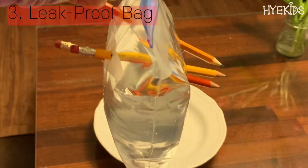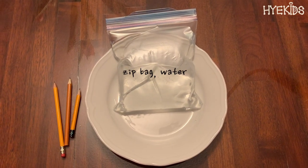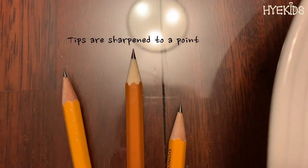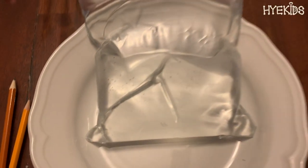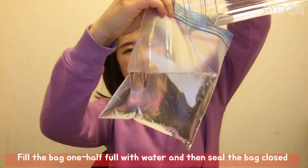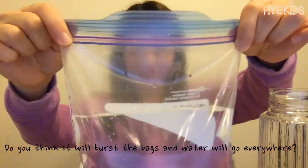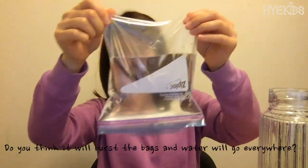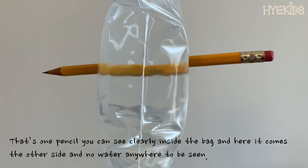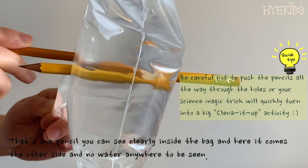The last science magic trick is the leak-proof bag! All you need is a zipper bag, water, and pencils. Start by sharpening the pencils — make sure the tips are sharpened to a point. Fill the bag about halfway with water, then seal it closed. What do you think is going to happen when we poke a pencil through? Do you think it will pierce the bag and water will go everywhere? Push the pencil through the bag — that's one pencil going in, coming out the other side, and no water anywhere to be seen!